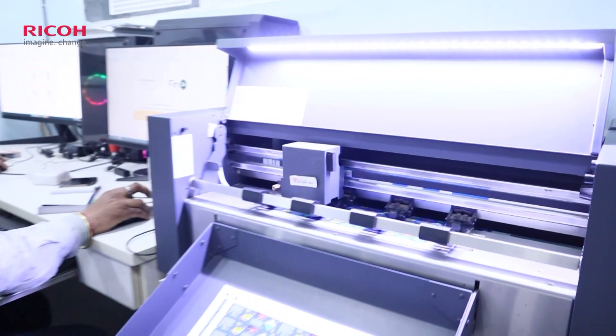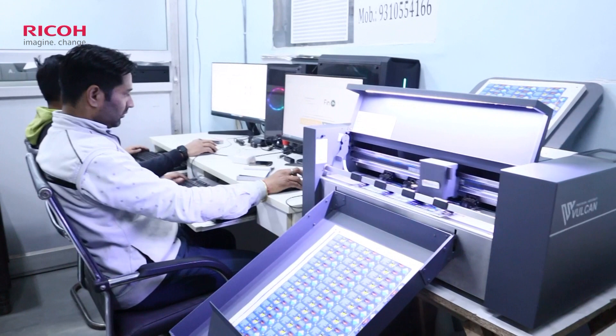We work with printing — Offset, Lamination Machine, Digital Spot UV and Cutting Machine in-house.